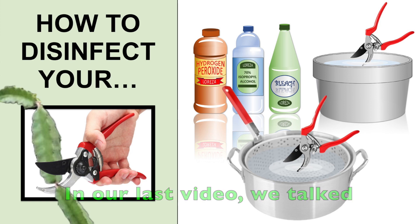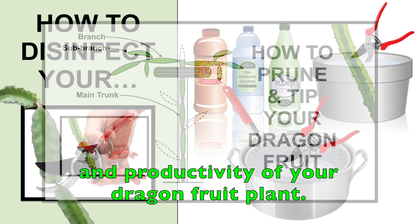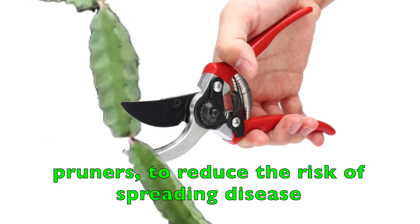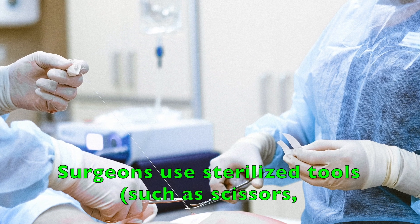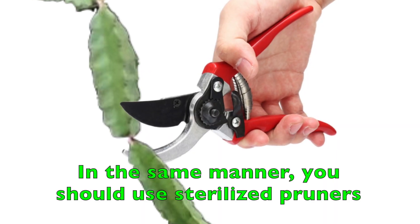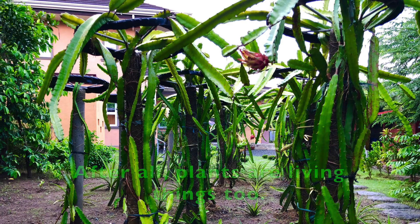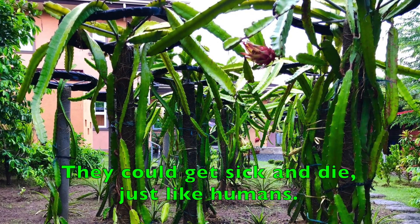In our last video, we talked about pruning and how it helps improve the structure, health, and productivity of your dragon fruit plant. We also recommended using only sterilized or sanitized pruners to reduce the risk of spreading disease from plant to plant. Surgeons use sterilized tools such as scissors, surgical blades, knives, or scalpels when they operate on you. In the same manner, you should use sterilized pruners when you prune your dragon fruit cacti or any other plant. After all, plants are living things too — they could get sick and die, just like humans.